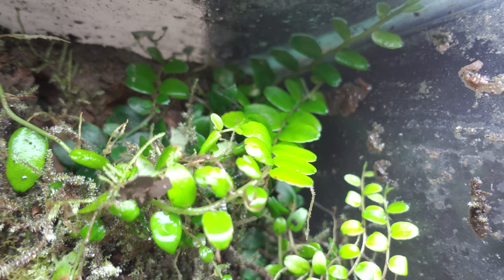This is Neoregelia High Voltage next — it's one of my favorite bromeliads and kind of the focal point of my 180-gallon. It does look different under different lighting, as you'll see here in a different tank under different lighting: not as vibrant and stays a little smaller.